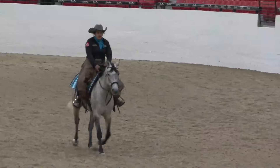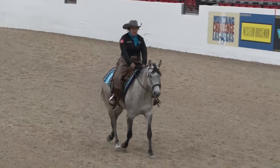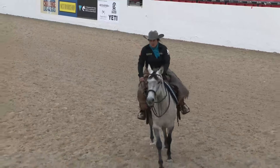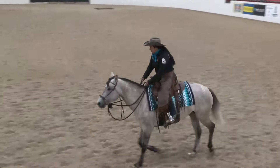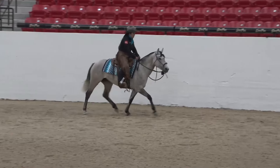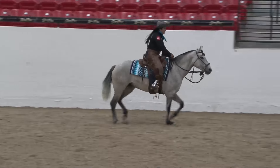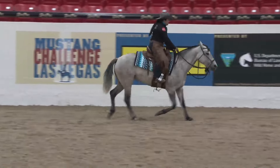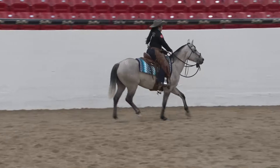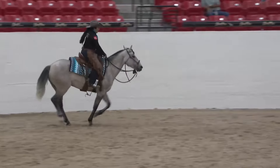She doesn't have as much expression as Puma can, so Johnny said I really need to make a big difference between her regular trot and her extended trot. You can see she does have an extended trot — she's making longer, bigger steps, which is good. She's on a loose rein with her ears forward and listening, which is really nice. Here you're supposed to collect up a little bit before you pick up the lope, and she did a really nice job doing that. It was very soft.